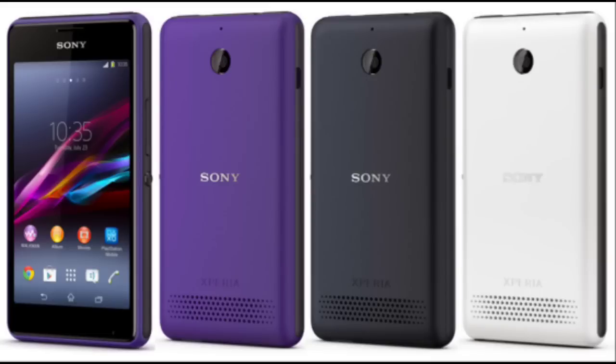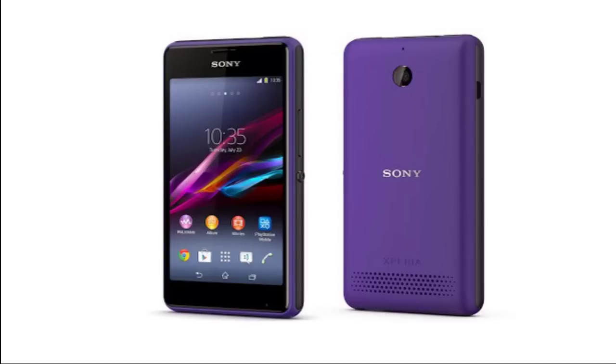Some storage is taken by the software, so we get around 2 GB of user storage. However, you can add a microSD card — the microSD slot supports up to 32 GB of additional storage.